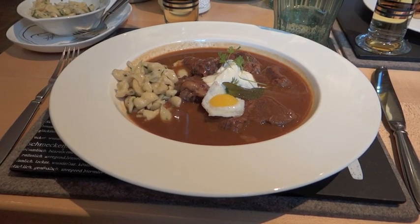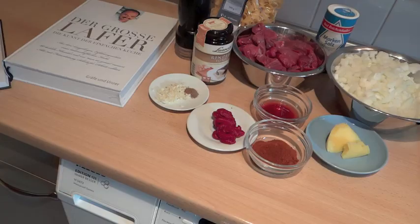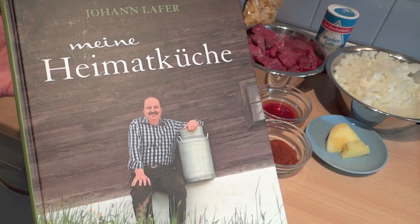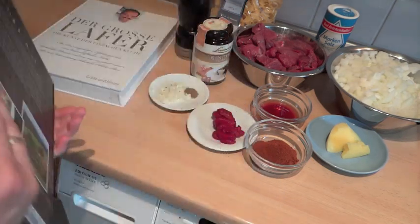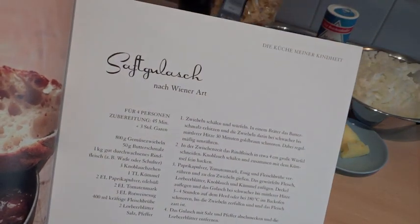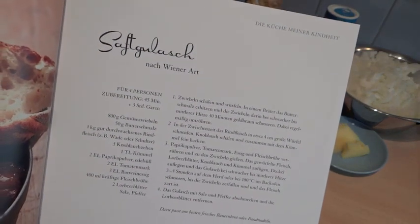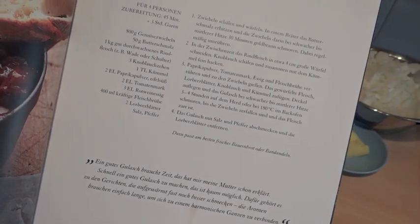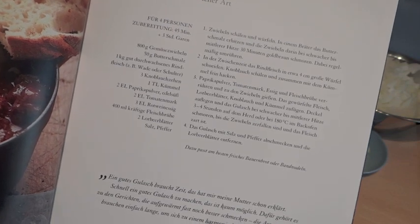So schaut jetzt das Gulasch von Lafer aus. Jetzt werden wir das ausprobieren. Ich habe ja gedacht, ich mache meinen Gulasch aus dem großen Lafer. Aber wir haben da beim Lafer seiner Party ein Kochbuch geschenkt gekriegt – und zwar Meine Heimatküche. Da drin kann man auch das Rezept finden vom Gulasch: Saftgulasch nach Wiener Art. Es ist fast identisch mit dem aus dem großen Lafer, bis auf das, dass da Rotweinessig reinkommt und beim anderen Weißweinessig.